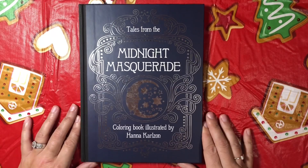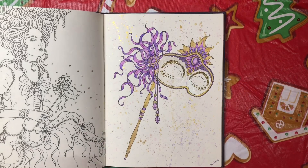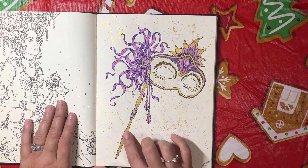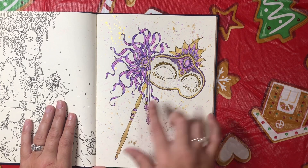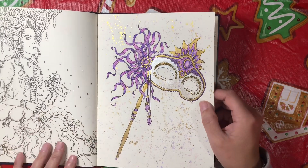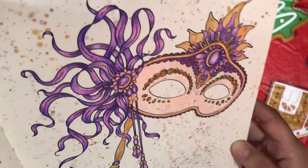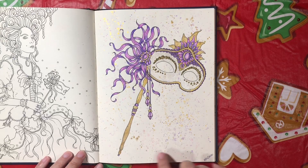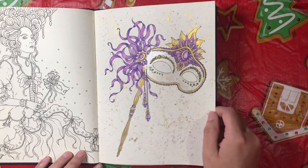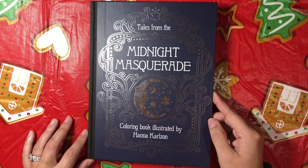Next we have one from Tales from the Midnight Masquerade by Hannah Carlson, and I did this beautiful little mask right here. This was done with Arteza watercolors, some FineтехFine Tech metallic or pearlescent watercolors — that's the gold on the mask — and then some gold stickles. At the end I just took some of that metallic watercolor and flicked it on the background, and grabbed some purple off the pencils and flicked it on and it mixed with the gold and made a really pretty background. That was Tales from the Midnight Masquerade by Hannah Carlson.